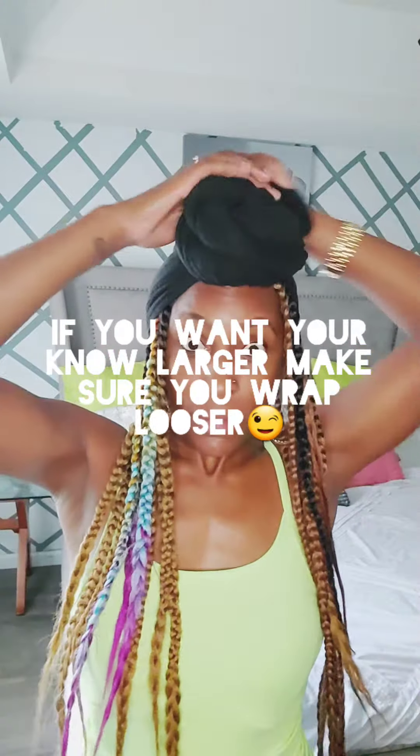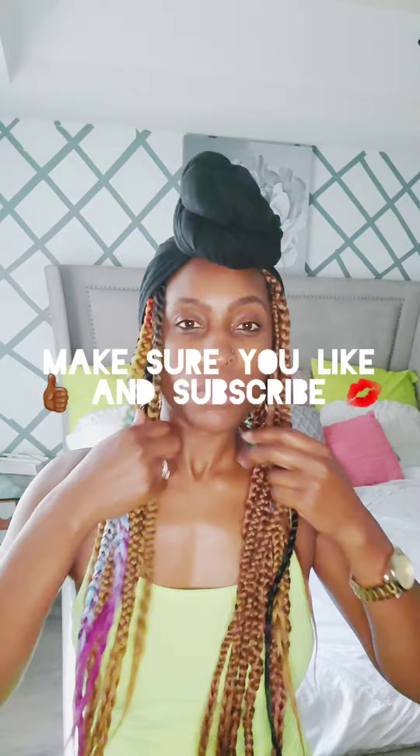Tucking it around as much as it can go, and then mold it how you want, girls. And that's how you do a head wrap — takes about 30 seconds. Make sure you like and subscribe to this video. Deuces!